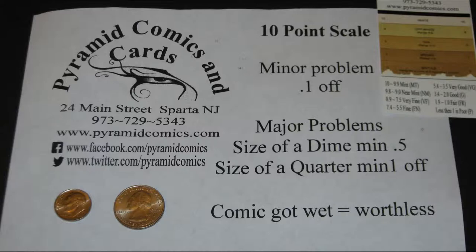Comics are graded on a 10-point numbered scale: 10 being the best, 0 or 0.5 being the worst. They're also graded by a letter scale: near mint, mint, very fine, fine, very good, good, fair, and poor.